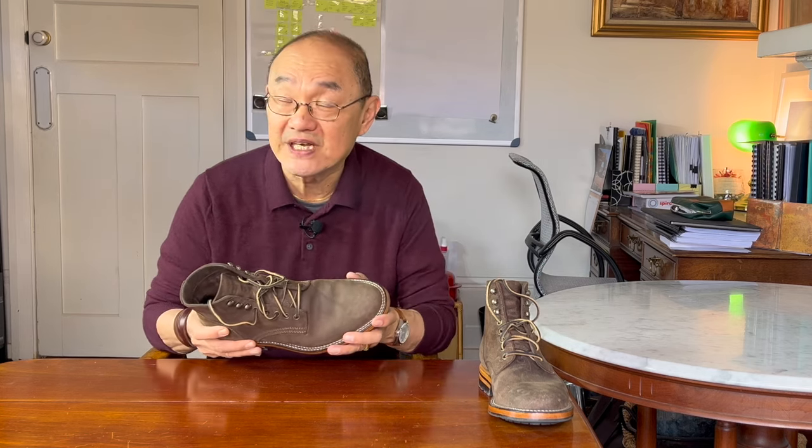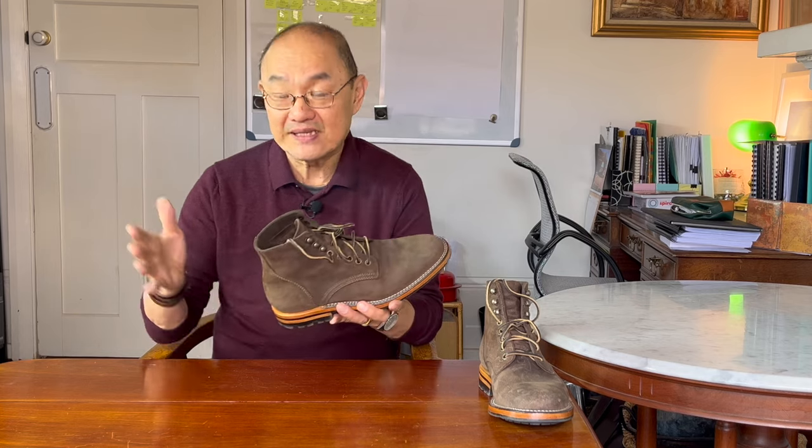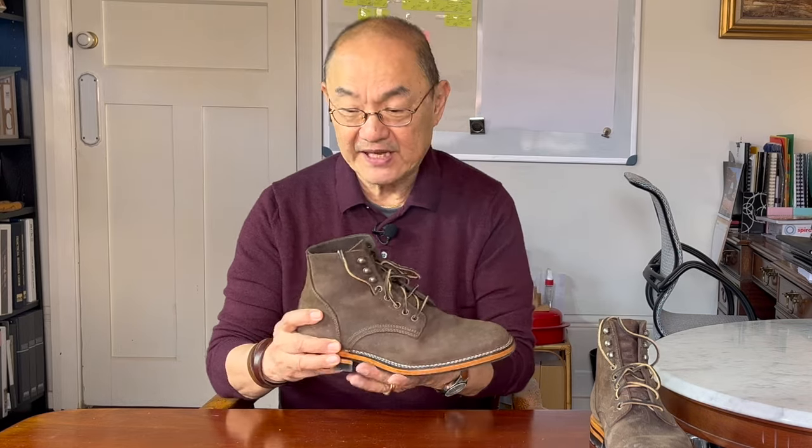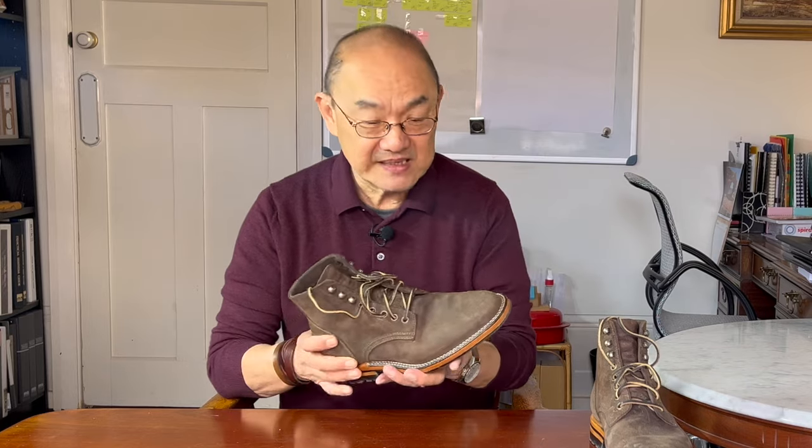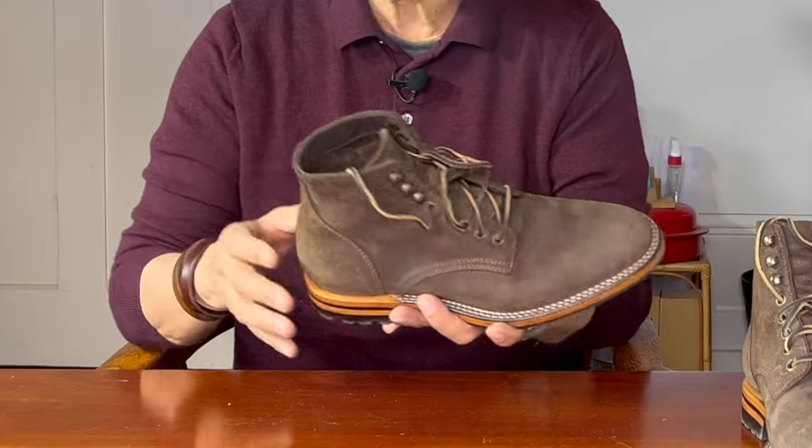I'm going to break down everything I just said in the construction section of this video, but first let's take a look at the aesthetics of the service boot pattern. This is a plain-toe service boot in a 14-centimeter or 5½-inch high shaft measured from the top of the heel block. This Parkhurst Allen service boot pattern is elegantly slim-heeled and waisted in shape, widening out at the ball of the feet and then retracting back in an almost dressy, almond-shaped toe.